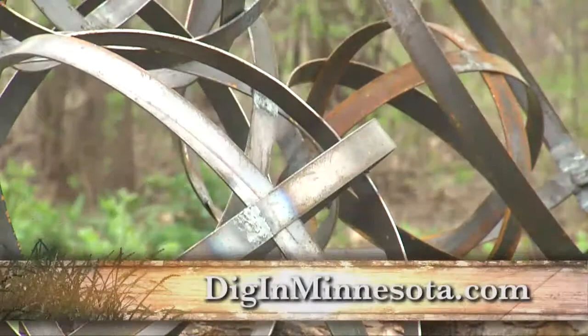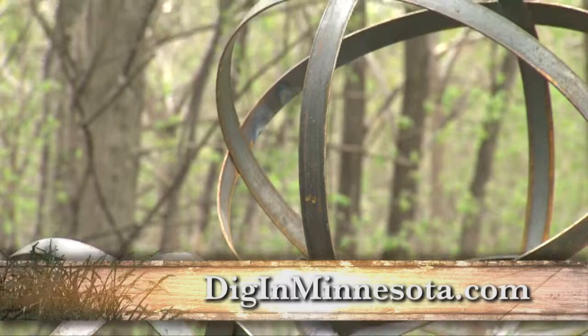You can go to our website, diginminnesota.com, and find out more about Jennifer Walcott, her garden sculptures, and of course her show schedule.